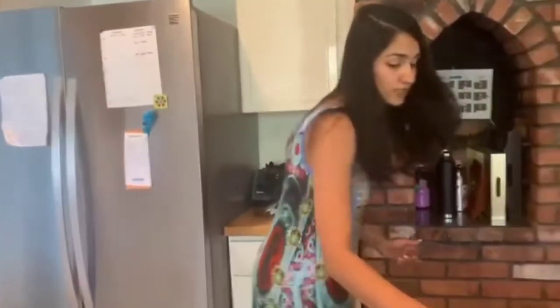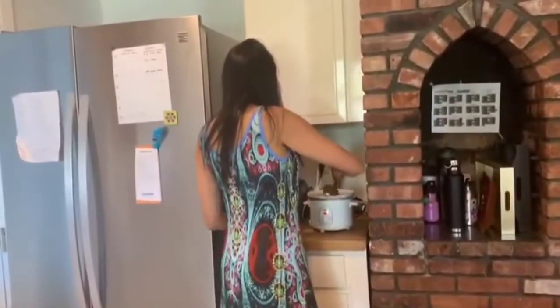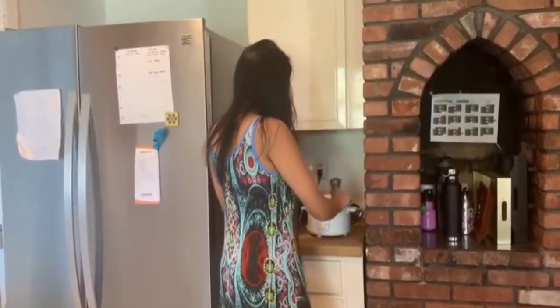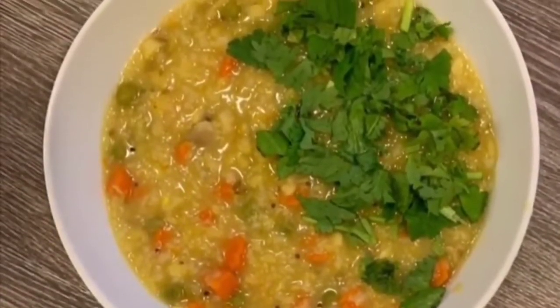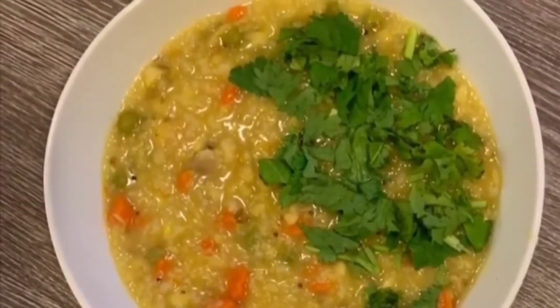So I'm going to just stir this up and let this khichdi cook by itself. And that's how easy it is. Thank you.